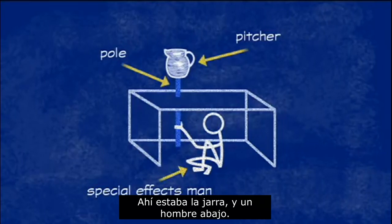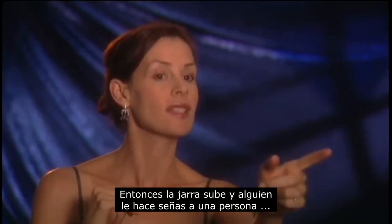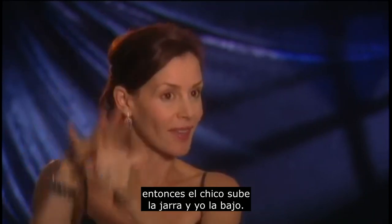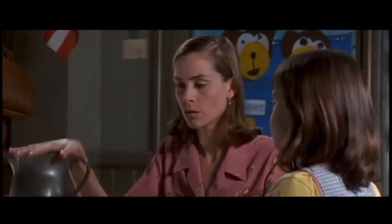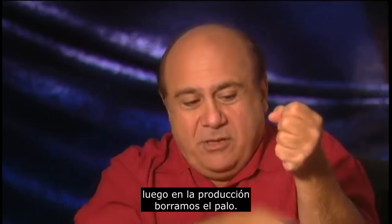So here's the pitcher, and there's some chap sitting under there. They send a signal to someone across the room, then the guy raises it up on his pole, and then I push it down. Then later on, in post-production, we erase the pole.